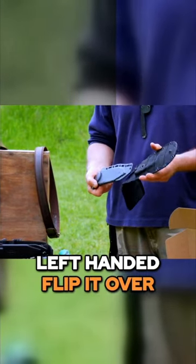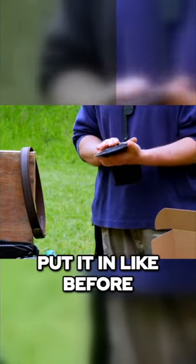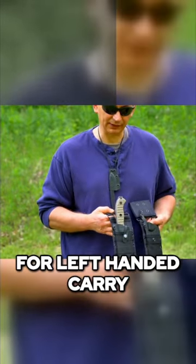If you're left-handed, flip it over to the side that does not have the logo, put it in like before, snap it in place, and install the bolt. And you will be all set up for left-handed carry.